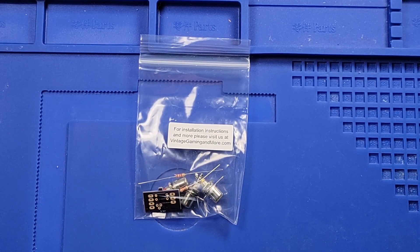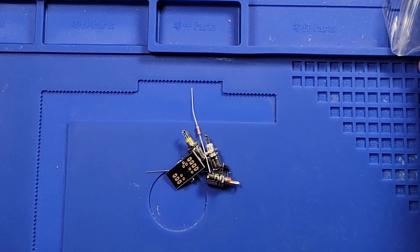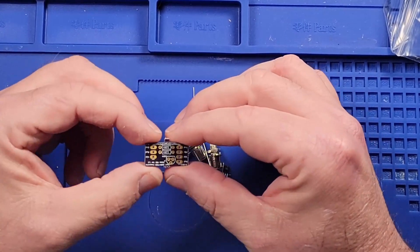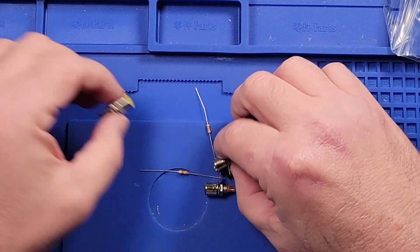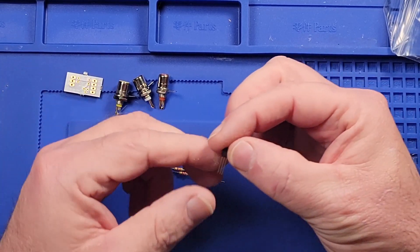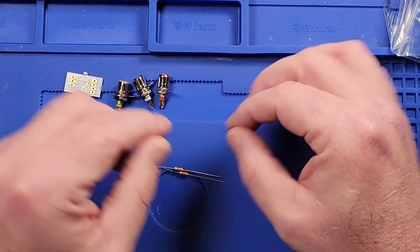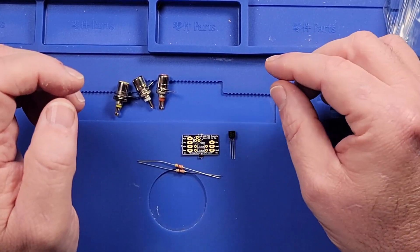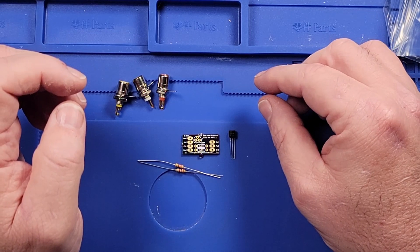We have all of the components needed to build our mod for the Atari 2600. We have a little PCB that our components are going to be attached to, audio/video ports, a 3904 NPN transistor, and two resistors. The first thing we have to do is install our components in the correct areas on the printed circuit board.